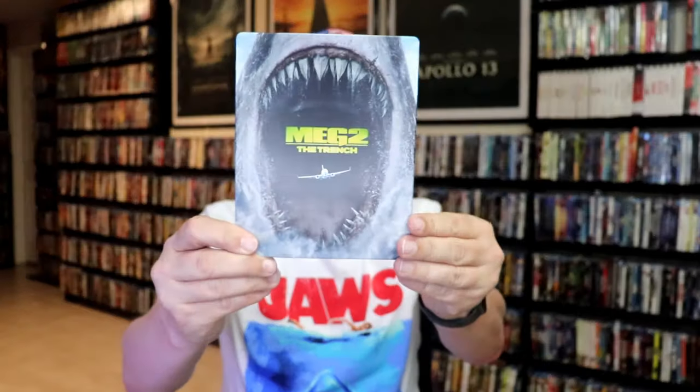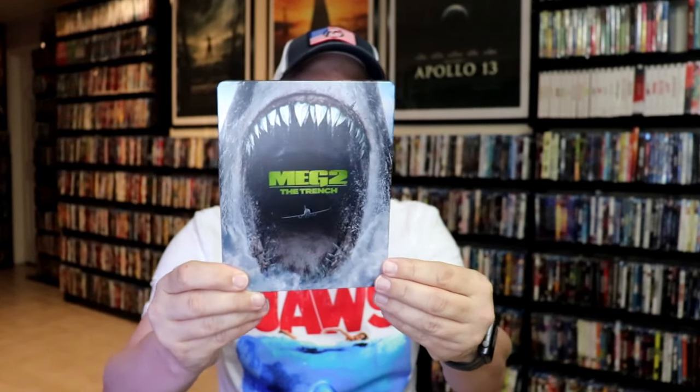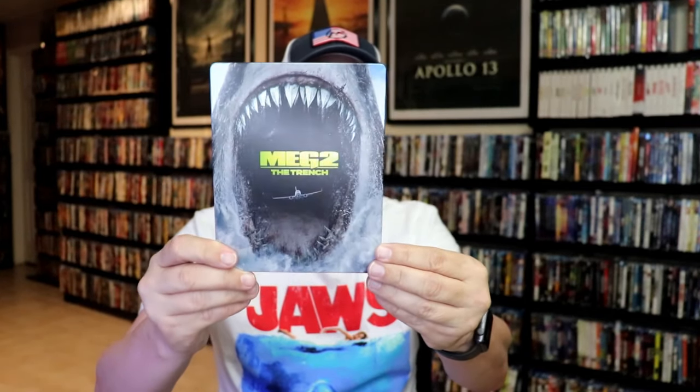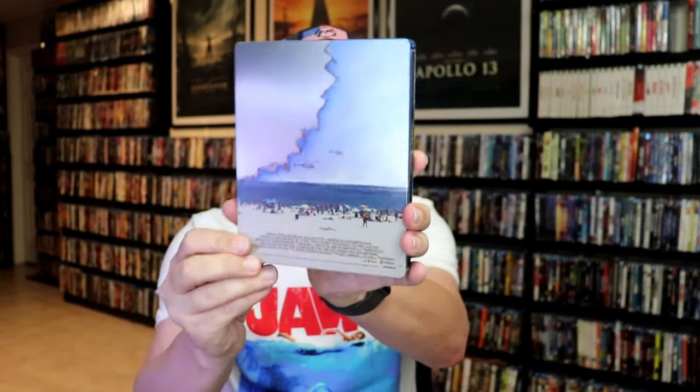I'm going to go ahead and take these out of the wrapper and we're going to take a closer look at each of these Steelbooks. For the Best Buy exclusive, we have this really nice looking artwork. It is almost like a matte finish, maybe lightly glossed. No embossing or debossing. And then here's the back.